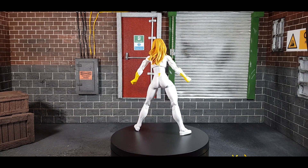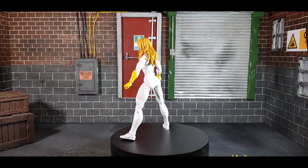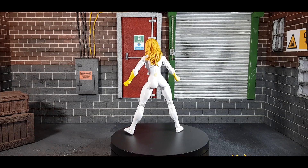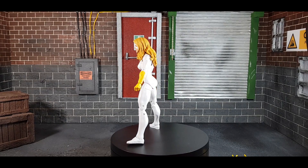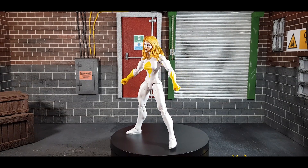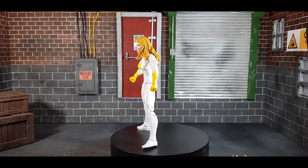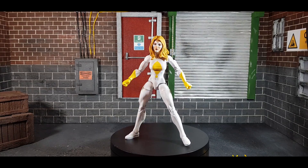With that out of the way, this is a great Moonstone figure. The face sculpt on this female figure is absolutely insane — I'll show you more detail in a few minutes. The costume doesn't lend itself too much to a lot of over-designing, it's fairly standard and they've done it well. Fair play, it's a fairly easy costume to do, but I'm surprised it took them this long to re-release her. She was part of the SDCC Thunderbolts box set — maybe that's why — but this is a welcome re-release.